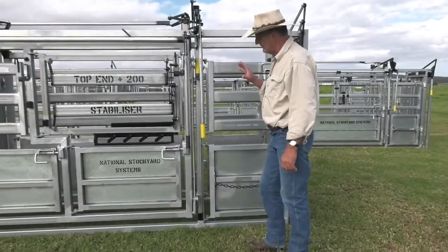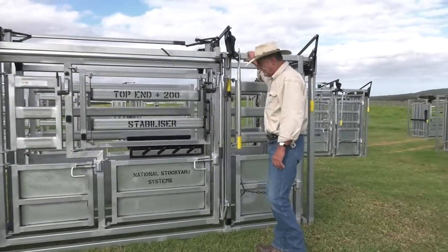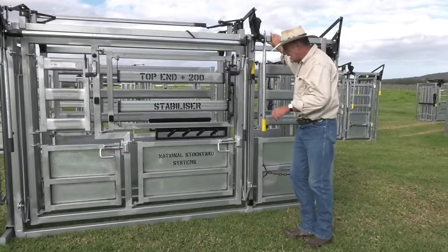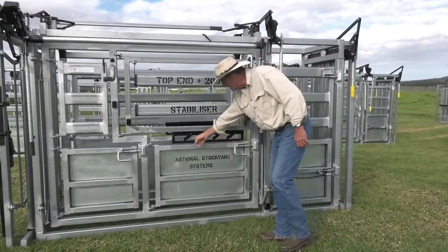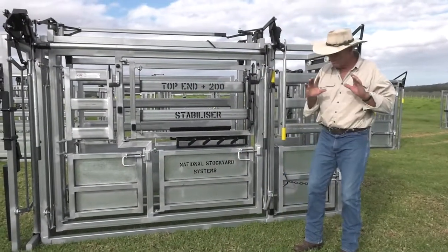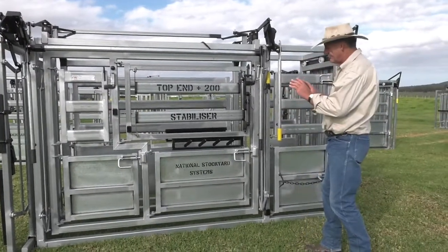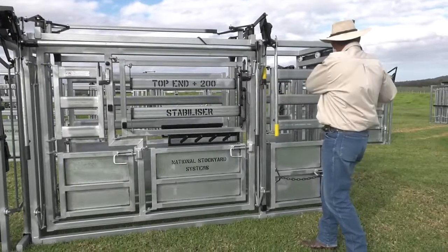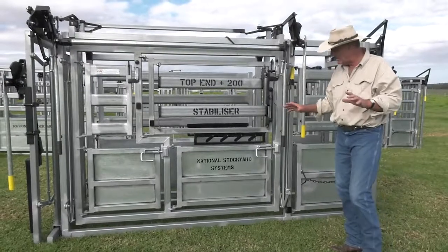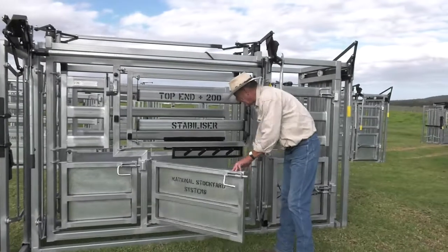From here on forward this crush starts to get really interesting. 4mm material all the way through, weighs over a tonne. It has a standard rump bar that comes standard. We can put a rump bar on any of our crushers, and all the features on this crush we can put on our range of other crushers. So if you'd like a semen collection door we can do that, but everything comes at a price. There's a good semen collection door there.